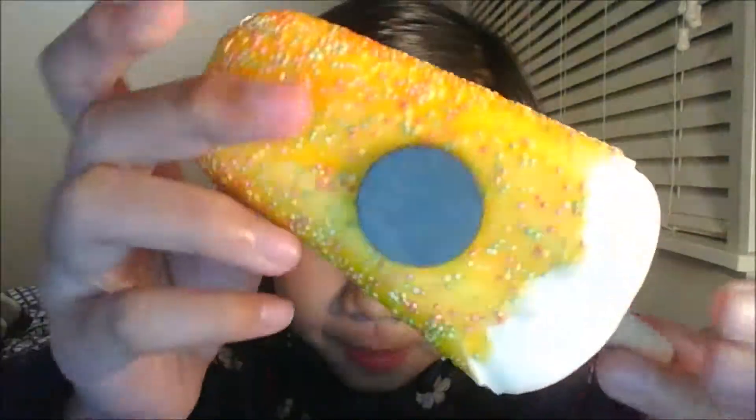So the first squishy I have here is this popsicle. So here's the first squishy.